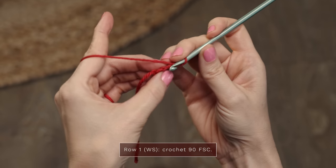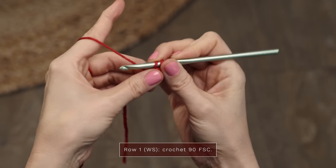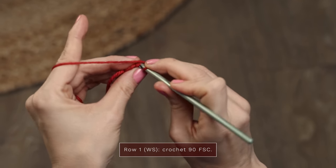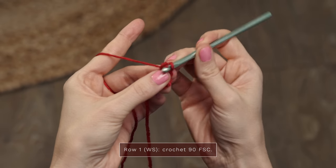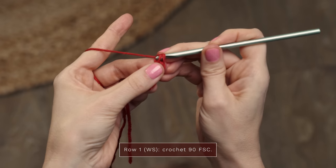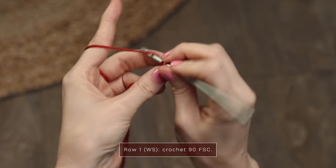Now we're gonna repeat that, so turn your crochet so you can see the little V on the bottom. You're gonna insert your hook under both legs of that V. Yarn over and pull up a loop. Now yarn over and make a chain by pulling through one. Yarn over and make a single crochet by pulling through two. And let's continue repeating that across. Insert your hook under both legs of the V on the bottom, yarn over and pull through one to make a chain, yarn over pull through two to make a single crochet. To work this pattern as written, you're going to need to create 90 foundation single crochets. Alternatively, if you're not a fan of this method, you can chain 91 and then single crochet into each stitch across, skipping one.